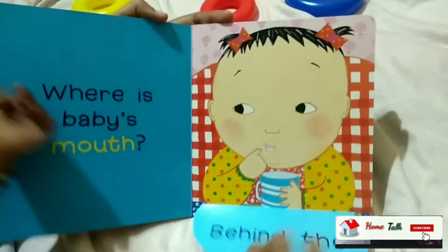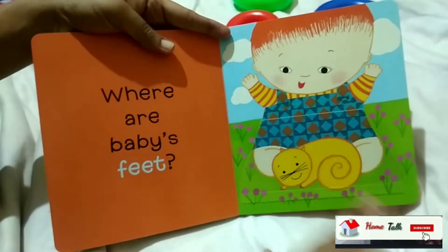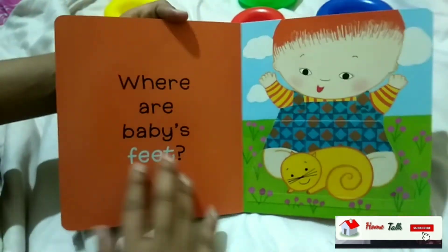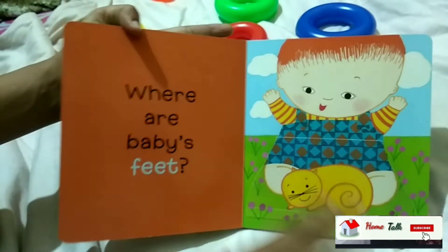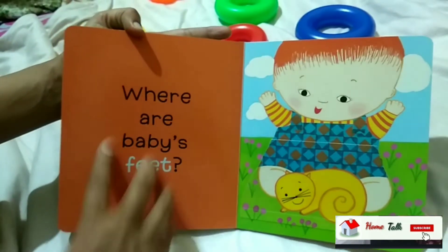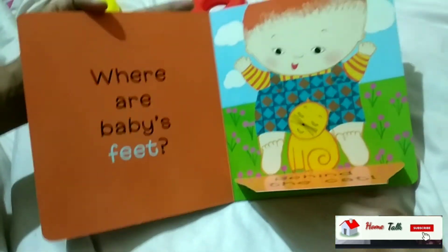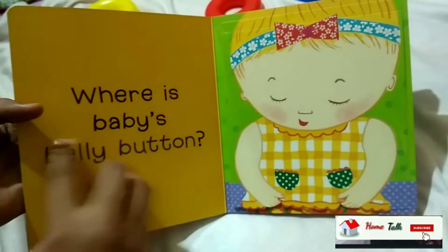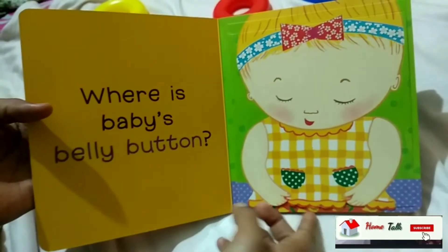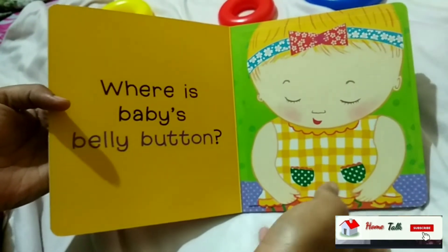This is a very useful book for one-year-old babies. You can open a flap. If you want to see babies in the colors, you can open it. If you want to see baby's feet, you can see the feet. If you want to see baby's belly button, you can see it too.